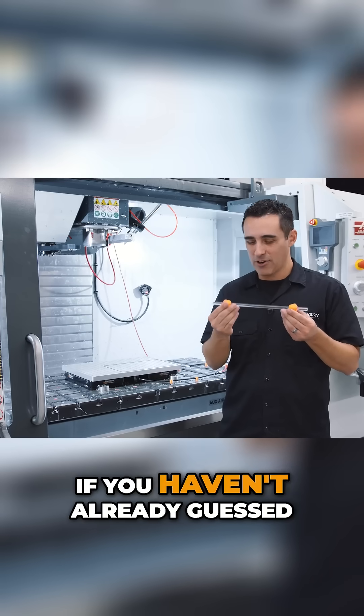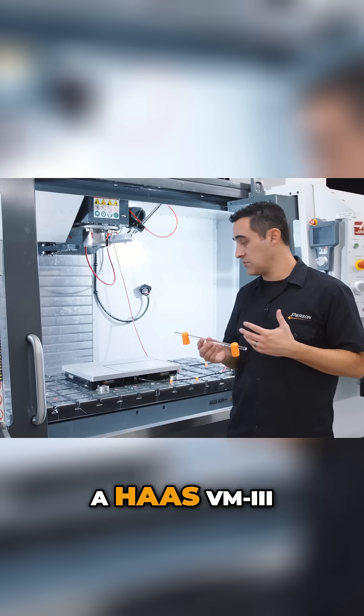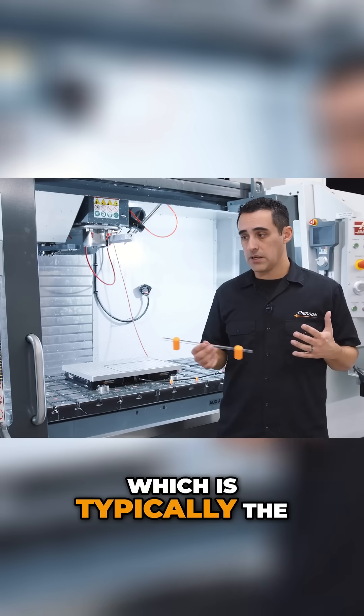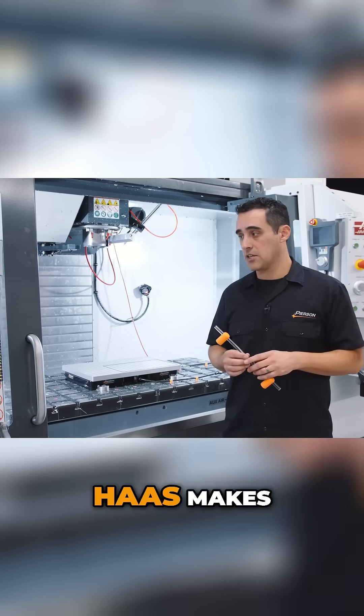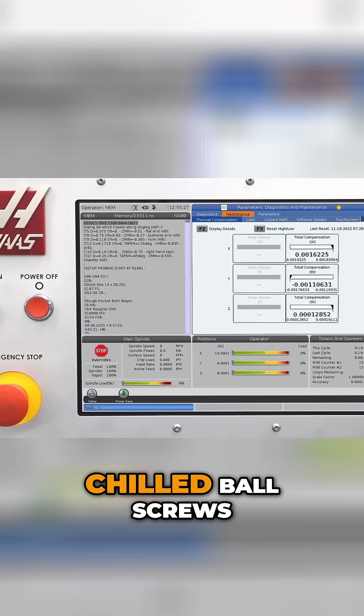So how does this work? What we do is in the machine behind us, a Haas VM3, which is typically the most accurate machine that Haas makes — it has thermal compensation, but it doesn't have chilled ball screws.